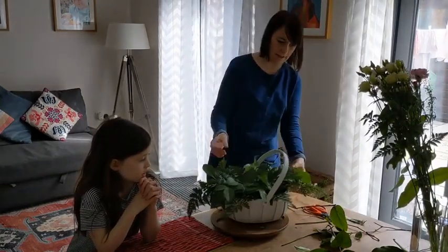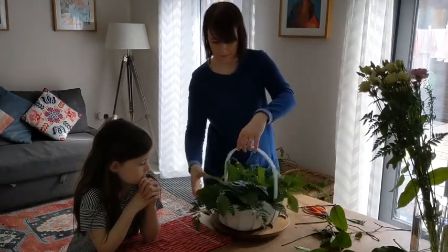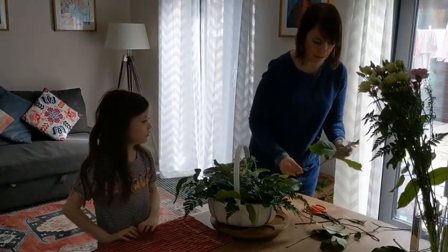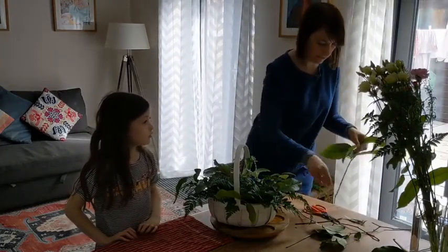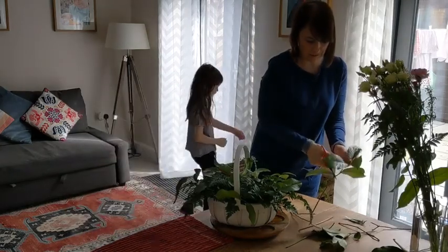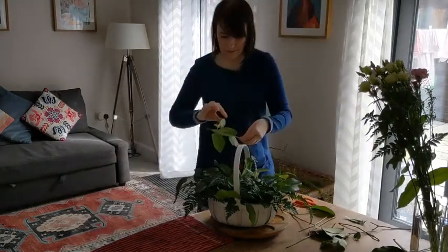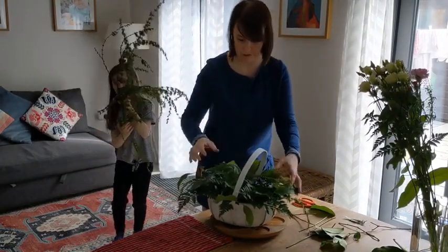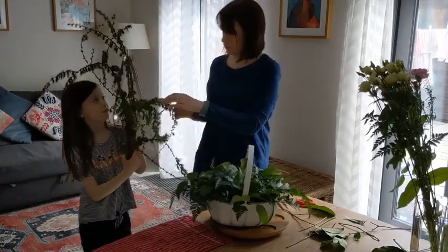That's the leather leaf and the salal that you've been supplied with. You might also like to have a look in your gardens, or if you go out on a little daily walk, you can add some of the stuff that you might have lying about or that you find as foliage as well. Now would be a good time to do that — just to give a bit of structure.